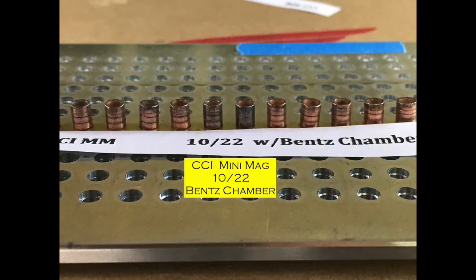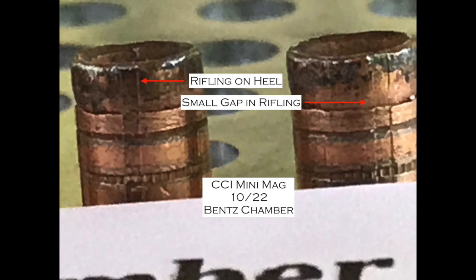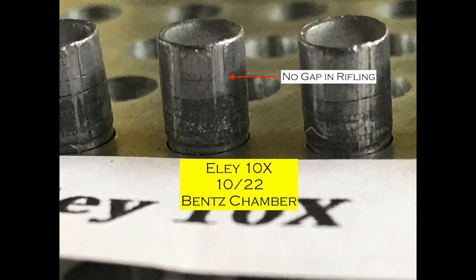I've got some closeup pictures, and I'm going to start with the bullets that were caught after having been fired through my 10-22 with the bench chamber. The CCI Mini-Mags — you can see that they look just like the drawing I showed earlier. The base of the bullet is bumped up fully and the rifling is engraved in the bullet all the way to the heel. Same goes for the Eley 10X that I fired through the 10-22 — they look great, just like they should.